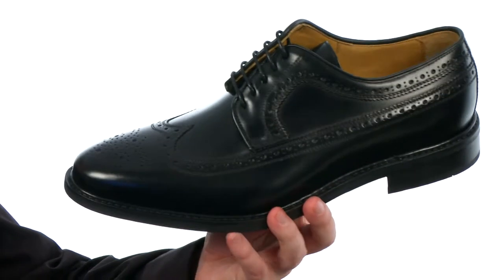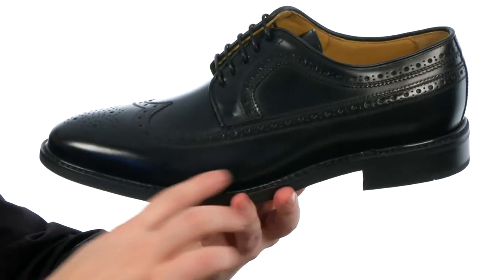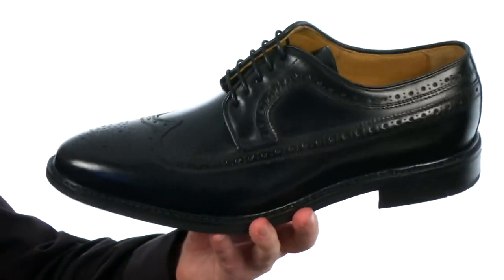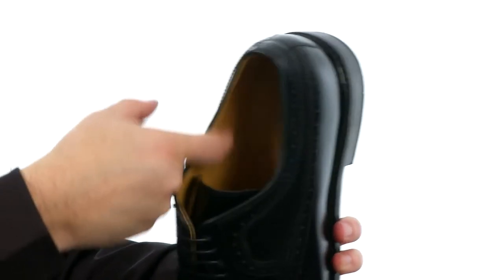Now this shoe is going to offer that classic wingtip look. You get the brogue detailing all throughout. It is made of a smooth leather and has this glossy shine to it right out of the box. Got some generous cushioning on the footbed.